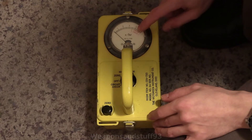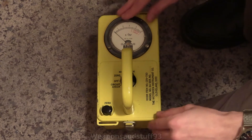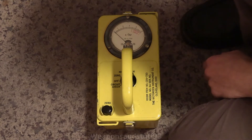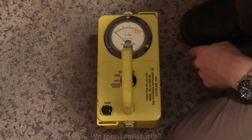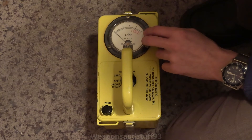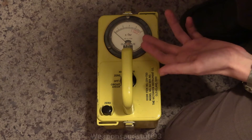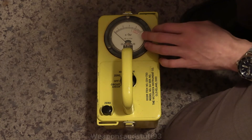If it went off the scale, you'd then go to times 10. If it went off the scale again after waiting for it to settle down, you'd go to times 100. If it goes off the scale at times 100 — probably deal with that situation quickly. The range on this one is 0 to 5 roentgen per hour on times one, which is very similar to 0 to 5 centigray per hour. On times 10, it's 0 to 50 roentgen per hour, and on times 100, it's 0 to 500 roentgen per hour.